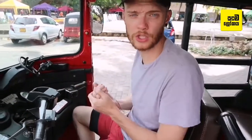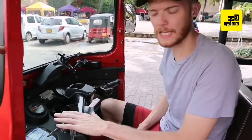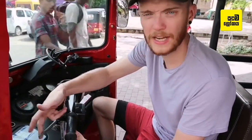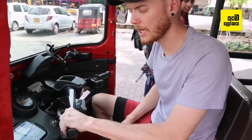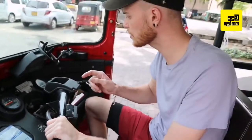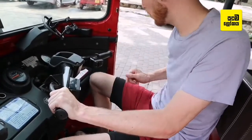So now we've got it started, we're in neutral. How to find the gears: the gears and the clutch — everything is on this lever here. This lever is the clutch. Now we're going to go into first gear: pull the clutch in and click it up. Now we're in first, the neutral light will go out, and that's first gear.